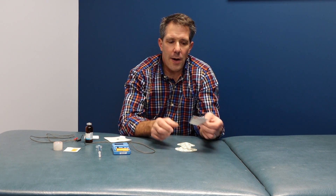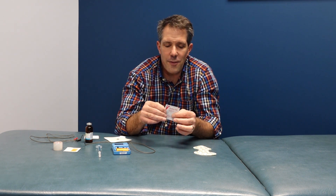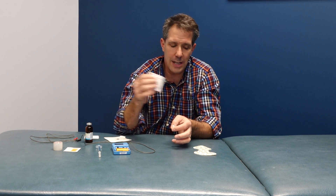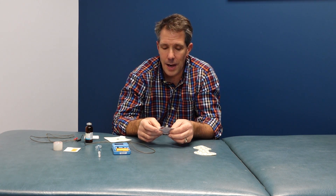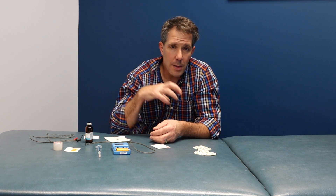It's important to prep the area very well. We usually use an alcohol prep pad — if people come in with lotion on the area, that's not going to work well, so you need to clean the area. Dry skin can cause resistance, and the electricity will be more uncomfortable if applied to a very dry area.